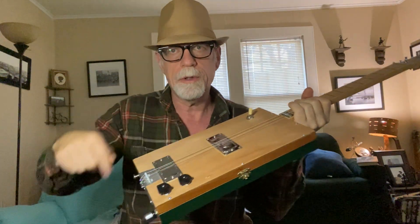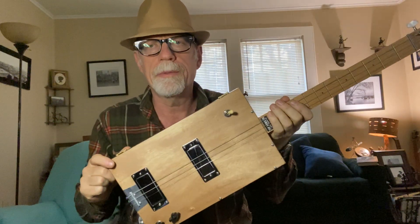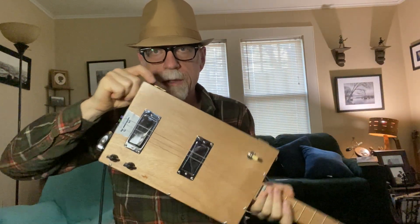I put extra wood in the rear of the guitar so it balances like this on stage instead of like that, which also improves the sustain.